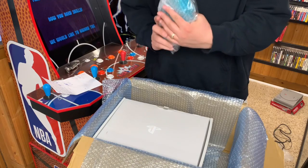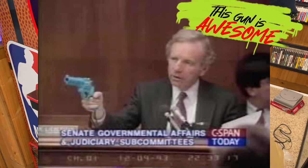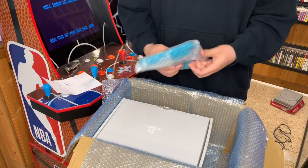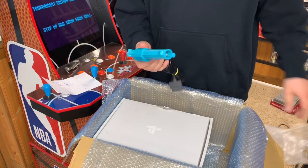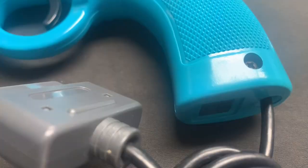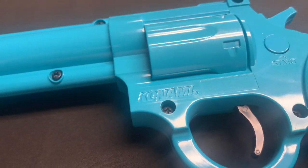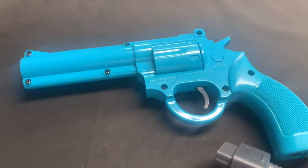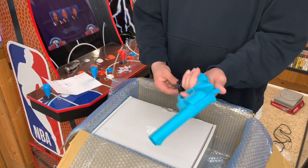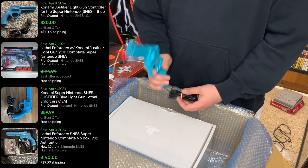Second to last — almost everybody knows what this is. This is the original Konami Justifier, and this specific model is for the Super Nintendo — the Super Famicom Justifier. I actually picked up a Sega Genesis too, so I wanted to have the whole set. I picked this up for $17.62 and sold listings on eBay right now are going for about $45.